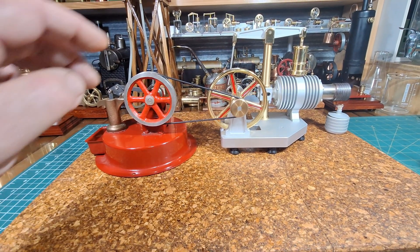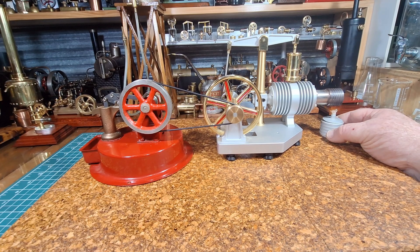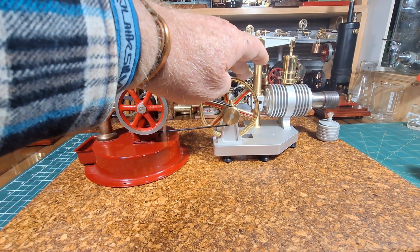Now, from memory this goes anti-clockwise. It should be getting up to warm enough to start — we'll see.